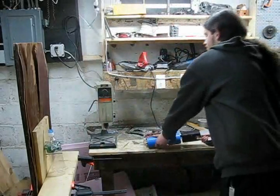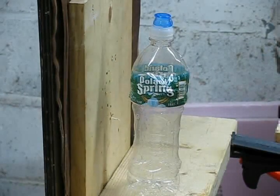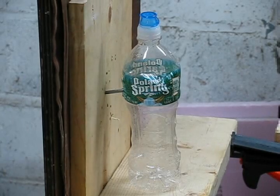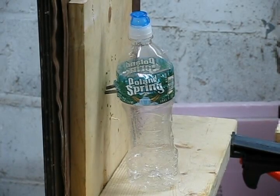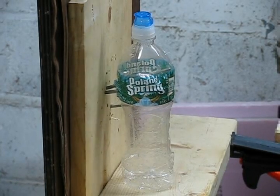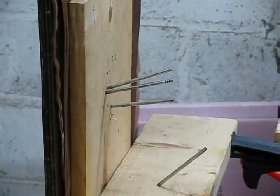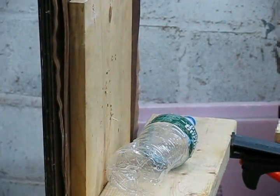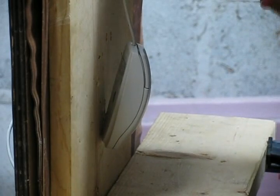I thought you guys would enjoy a close-up of a target being hit by the projectiles. This is one of the projectiles. Somewhat of a more interesting target — a crappy little ball tracking mouse.